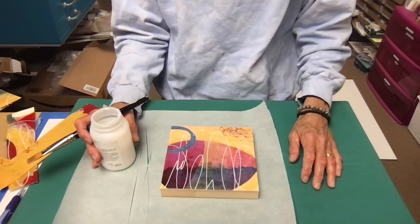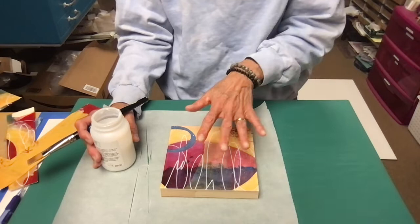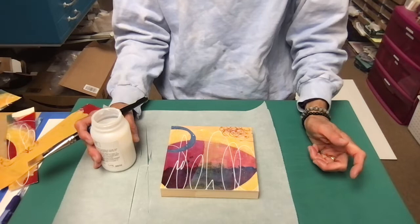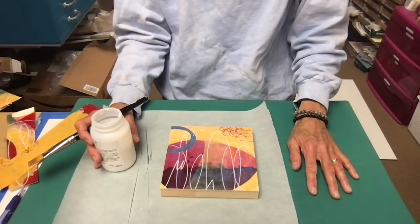Now I just let it dry overnight and then I'll show you how I finish it with the final coating that gives it a nice satin finish — because this is going to dry into a high gloss finish, which some people like. This can be a final coat, or you can add a gloss varnish over top if that's what you like. I prefer a more satin finish and I'll show you how I do that, but I've got to wait 24 hours for it to dry. Hope this was helpful!